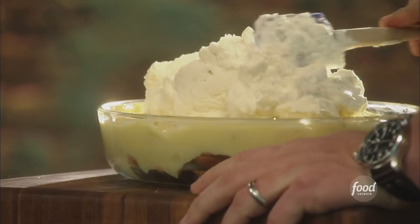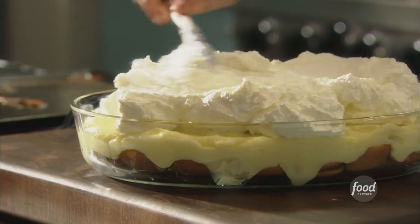We're making banana pudding, but not just any banana pudding. We're making the real deal, ultimate banana pudding. It's going to be great.